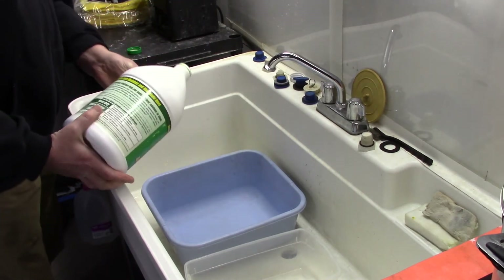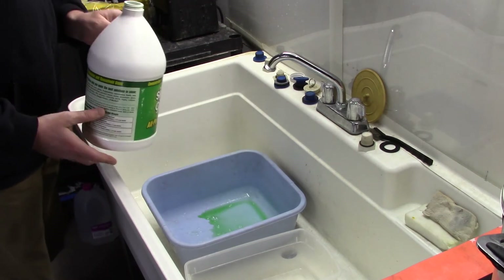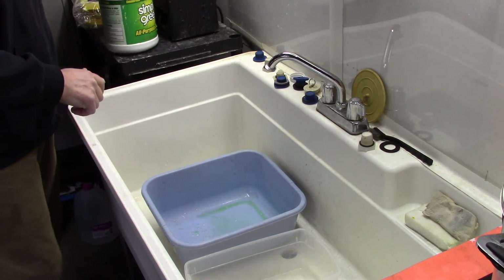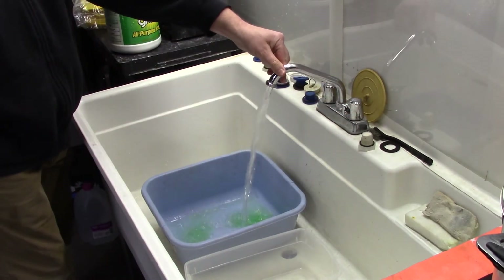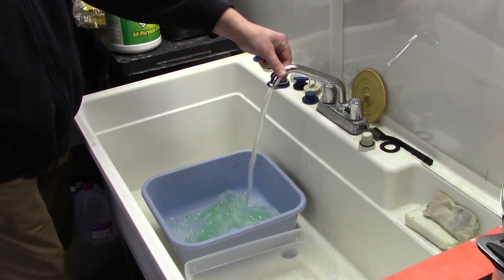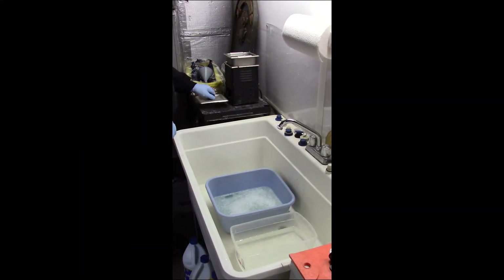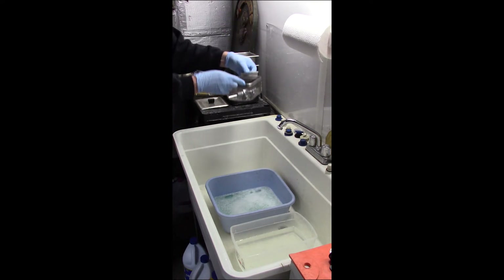A degreasing bath is then prepared. In this case, we're using Simple Green again. Once the vibration cycle is completed, the parts are then placed in the degreasing bath.